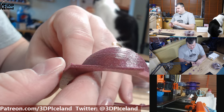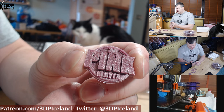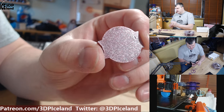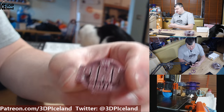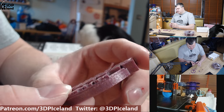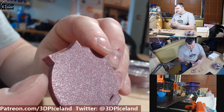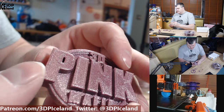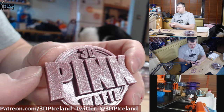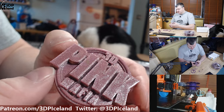I then printed out a maker coin — the 3D Pink Mafia maker coin. I'm going to send it over to Heather at the 3D Pink Mafia and it came out excellent. I also printed a bigger one, which is even more awesome. You can see how the light refracts in the filament — it's crazy good looking, and in bright direct sunlight it looks better and better.